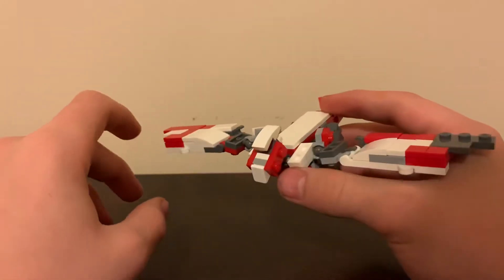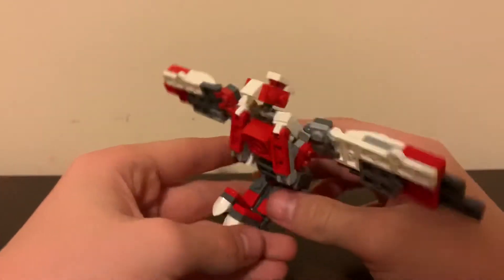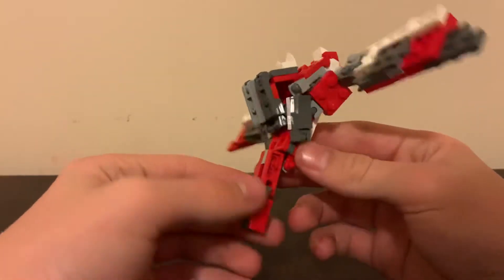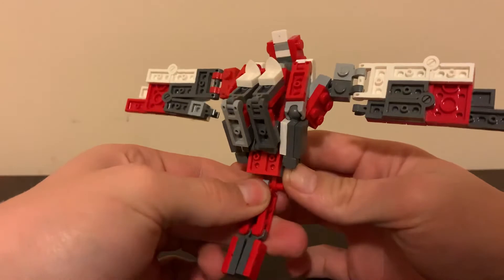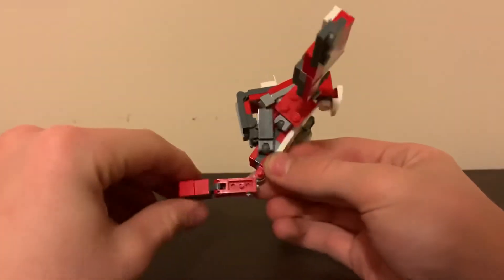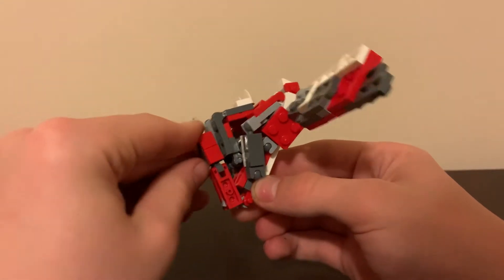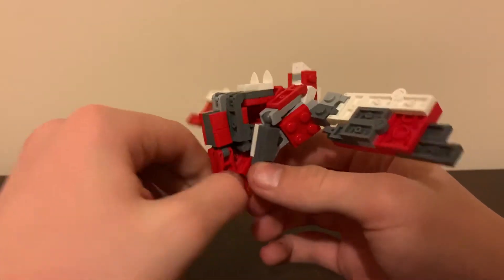First thing in the transformation: take these two legs and fold them up. Take the bird tail and rotate these two hinges on this clip until it's kind of at an angle, then push those up against the legs and squeeze it so it doesn't fall apart.